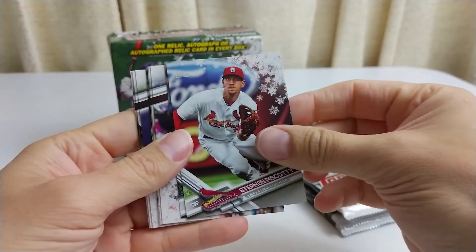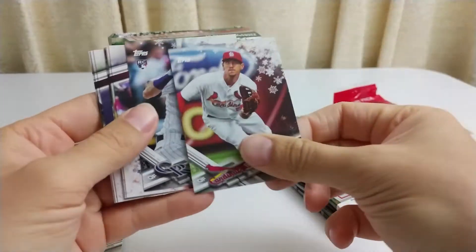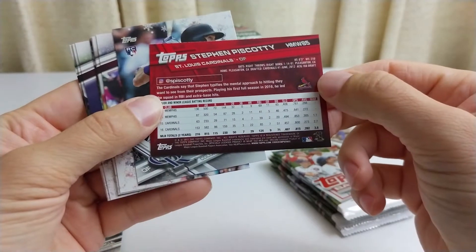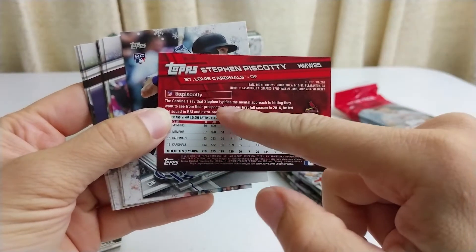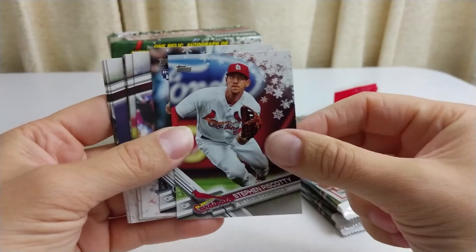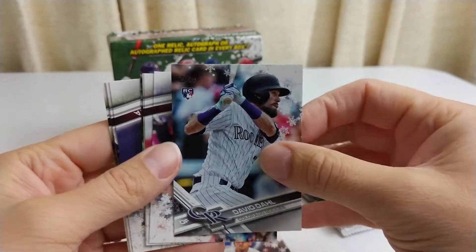Steven Piscotty with the cards — he played for the A's as well. I think they traded him to the A's because he's from California — from the Bay Area actually, Pleasanton, California. And so they traded him to the A's so he could be closer to his mom who was sick. That was cool of both squads to do that, and he had a good year with the A's.